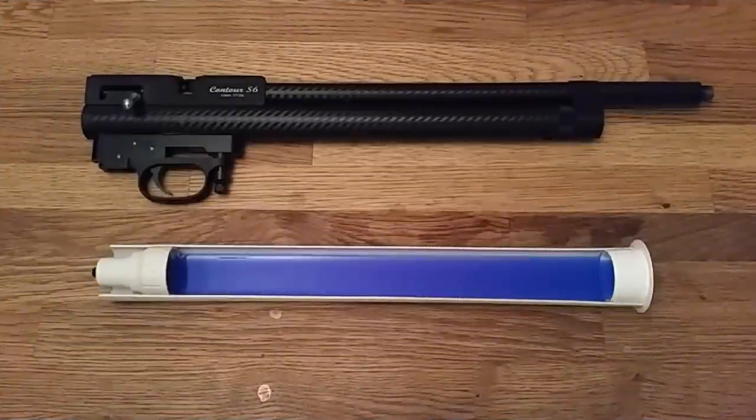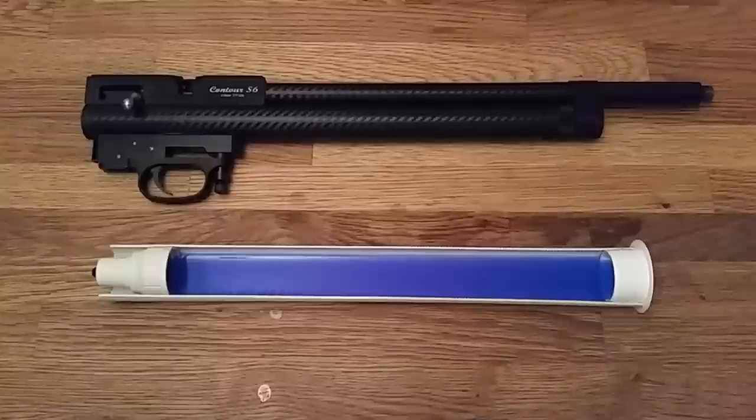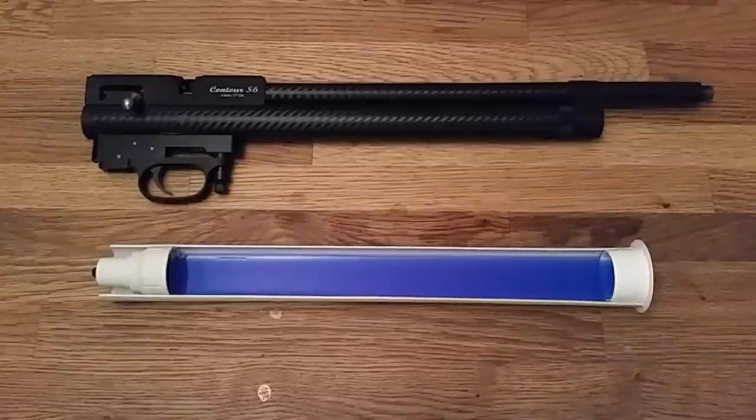Adam here from Countryways. In this video we're going to be looking at the ping that air rifle PCPs make and how to dramatically reduce the sound and in most cases completely eliminate it.